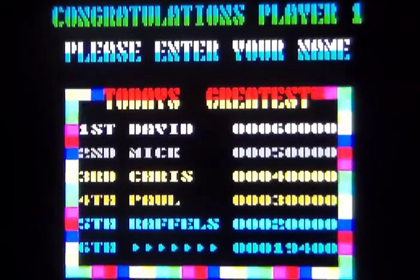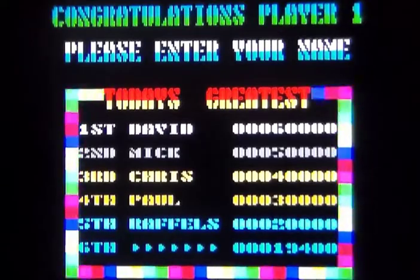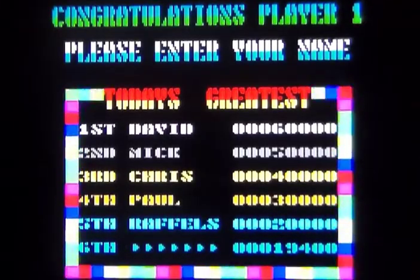Ikari Warriors was released in the arcades by SNK and in North America and Europe by Trade West in 1986. Your two characters are Ralph and Lieutenant Clark, who eventually ends up in SNK's King of Fighters series. And you go to free the village of Ikari.